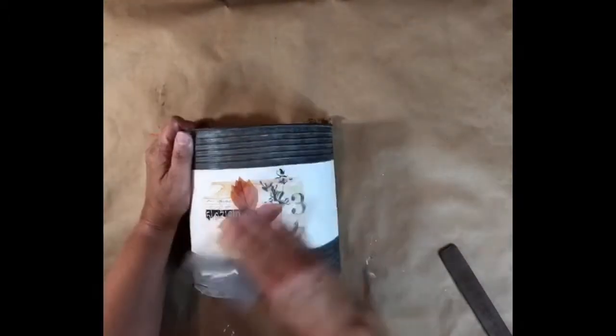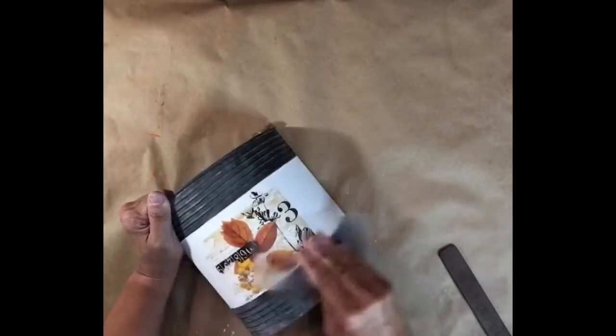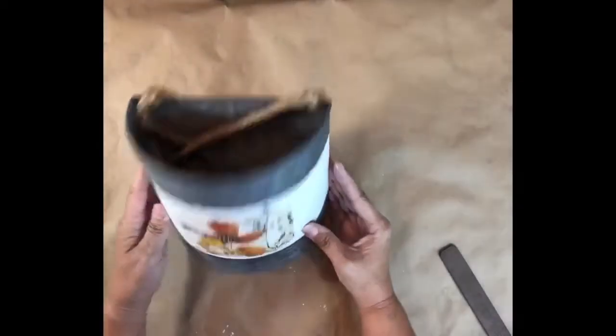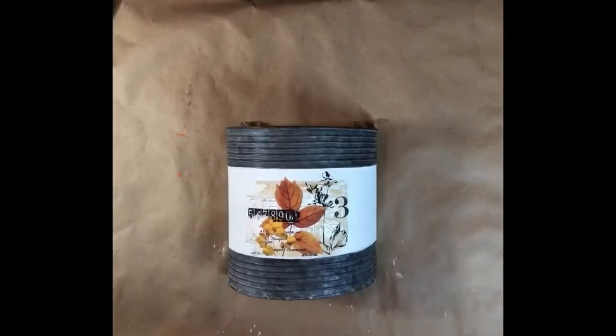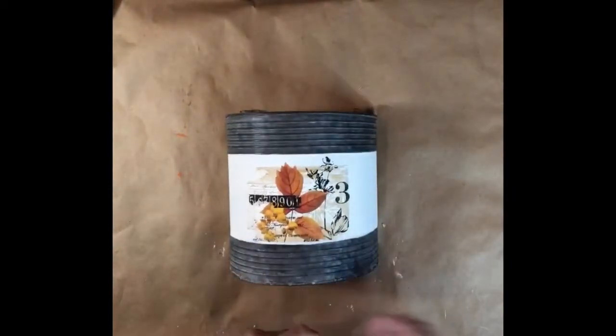Now that the image is applied, I'm going to use the clear sheet to burnish my transfer. I just rub the clear sheet over the transfer to make sure it's firmly applied and there are no bubbles. To further embellish my project, I've cut burlap strips and I'm going to hot glue the strips above and below the transfer.